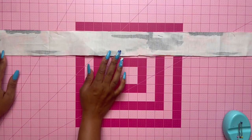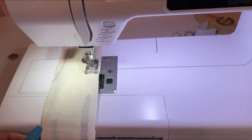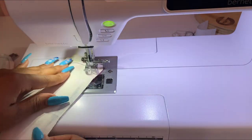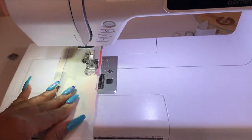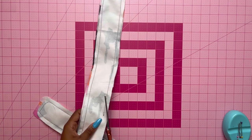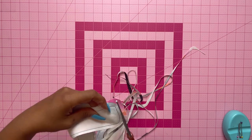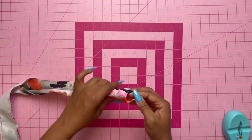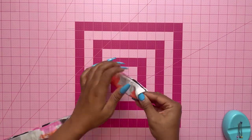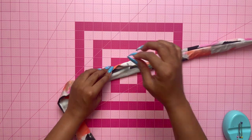Now stitch the belt pieces together, making sure to leave a little opening so you can turn it right sides out. Trim the seams. Make sure the belt will fit your waist — this belt is actually a size lower than the garment size I chose, and that works fine. Once turned right sides out, slip stitch the opening closed, then topstitch around the entire belt.